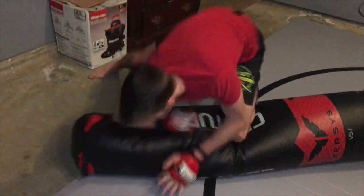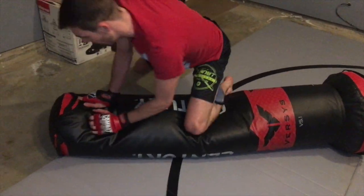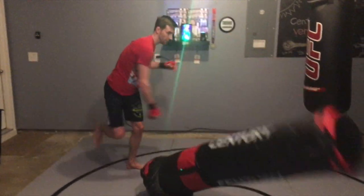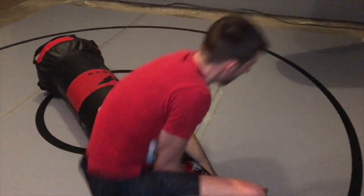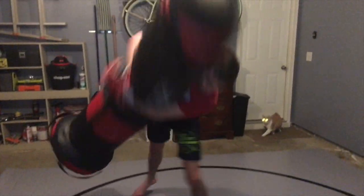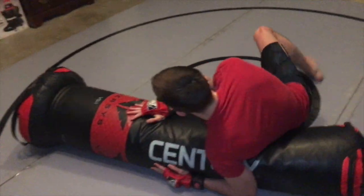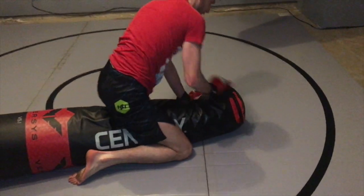One of the coolest things about this bag is your ability to fight it on the floor. You can perform all kinds of ground and pound — from punches to elbows to knees to pretty much anything you can think to throw at it. And since it doubles as a grappling dummy, even without limbs you can flow around the bag, transition to different submissions, and blend that in with your striking.